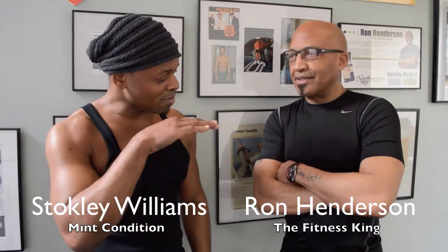What's up y'all? Stokely here with my man Ryan Henderson, a.k.a. The Fitness King. I'm going to be back here, man. It's been a minute. I've been on the road a little bit, just getting back into the swing of things. If you're ever in the Twin Cities, anybody, come see this man. He'll definitely get you right.